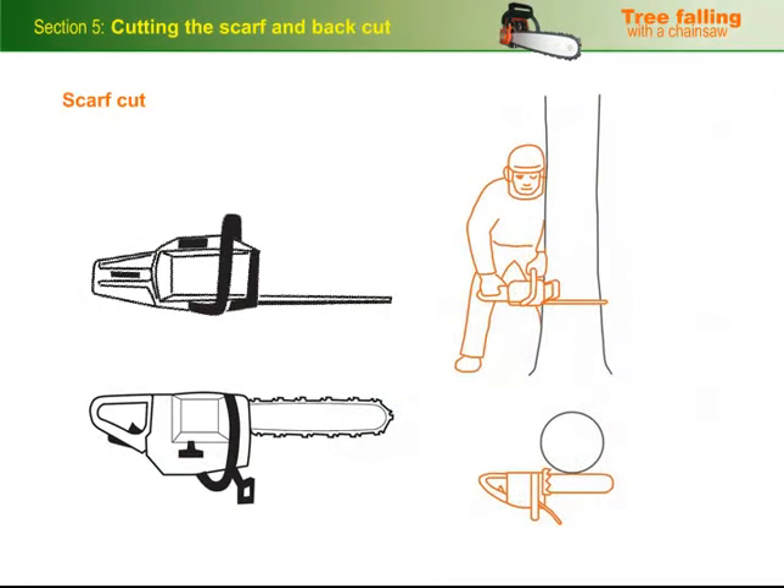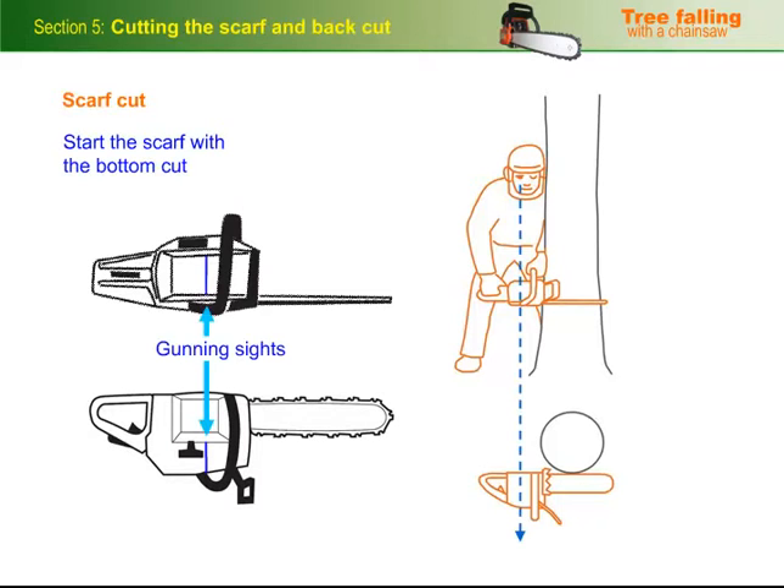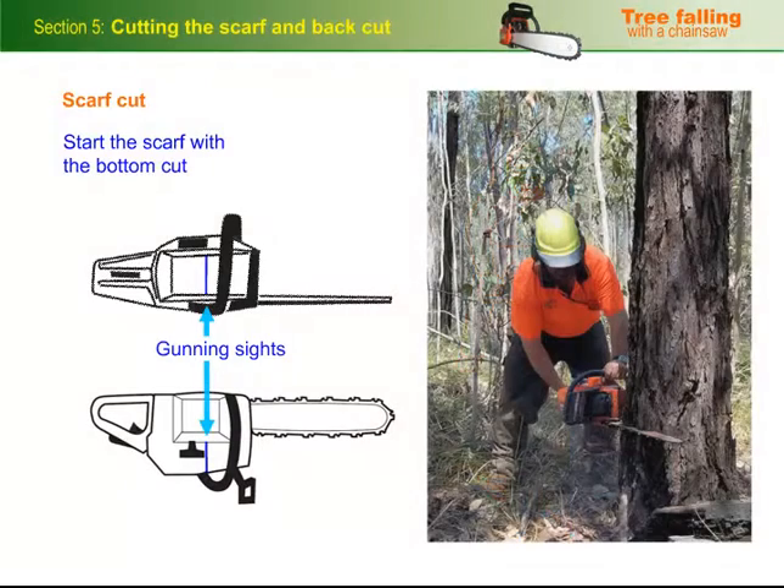For our example, we'll start the scarf with the bottom cut. Hold the saw comfortably so you can position it accurately for the first cut. Use the gunning sights on the saw to line up the body of the saw with the point that's exactly parallel to where you want the tree to fall. Then move your body into position to make the first cut.